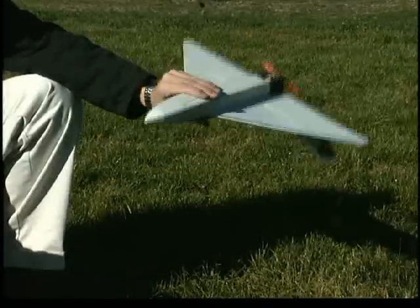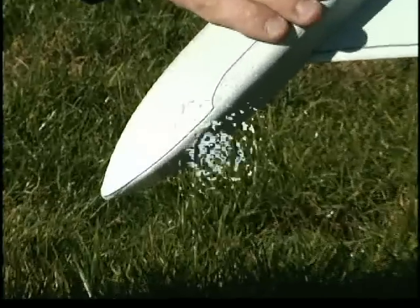For extra protection from scuffs, there's a landing skid plate on the underside of the fuselage. For being so small, this model is big-time fun.